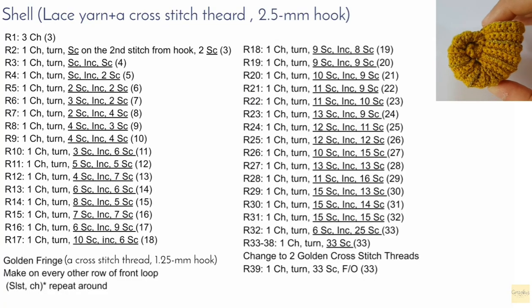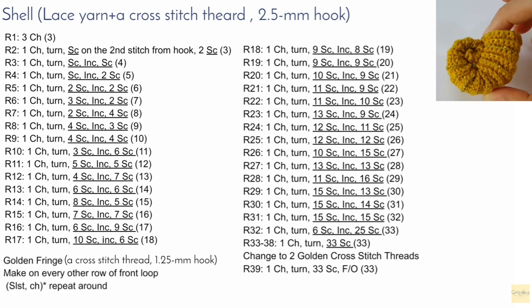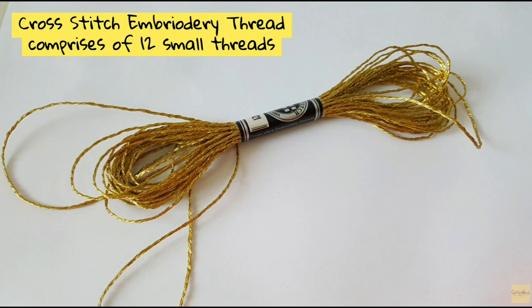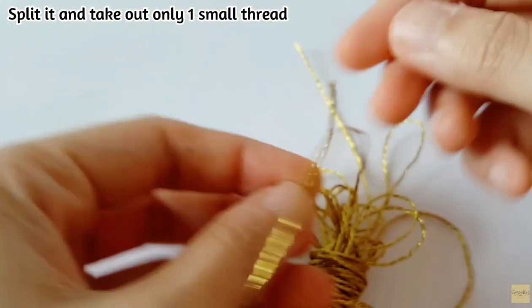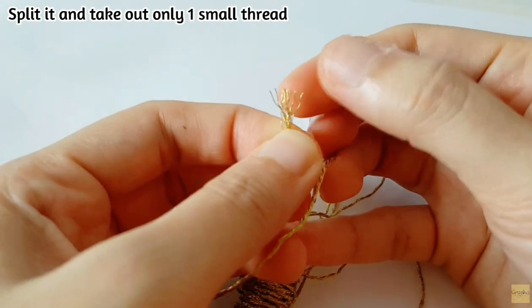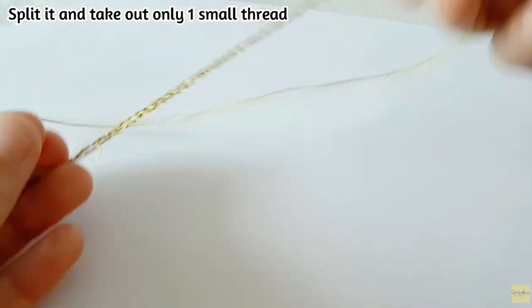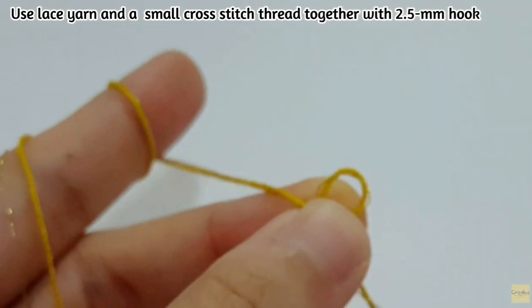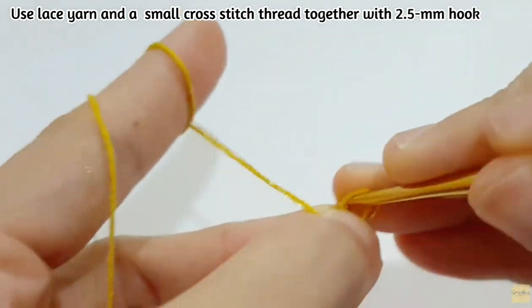This is a summary of the pattern. You can capture the screen for your personal use only. I use lace yarn and also the embroidery thread which comprises 12 small threads — I will split off the thread and use only one small thread. Use it along with the lace yarn together, and then use a 2.5 mm crochet hook.